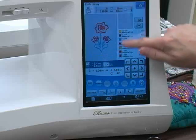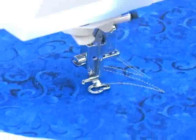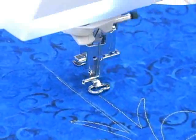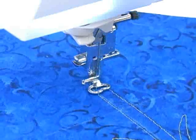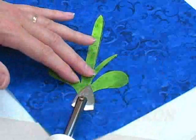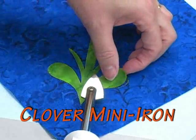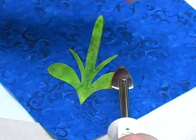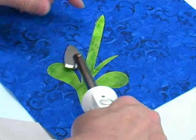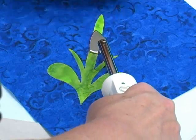Once I've selected the file, the machine first stitches the placement outline for my first applique shape — this placement line tells me exactly where to place this shape on the quilt block. Leaving the block in the hoop, I fuse the first shape onto the block. I'm using a small Clover iron to do this because its very small ironing head allows me to place this applique shape with precision. You could also adhere this shape with a glue stick, but I really appreciate the precision that comes with fusing, and I don't need to worry that the applique shape will move at all as it's being stitched.